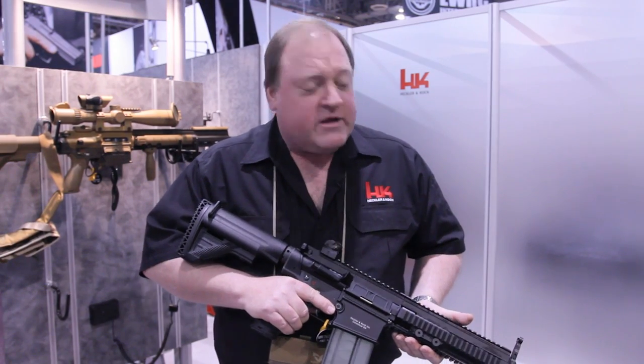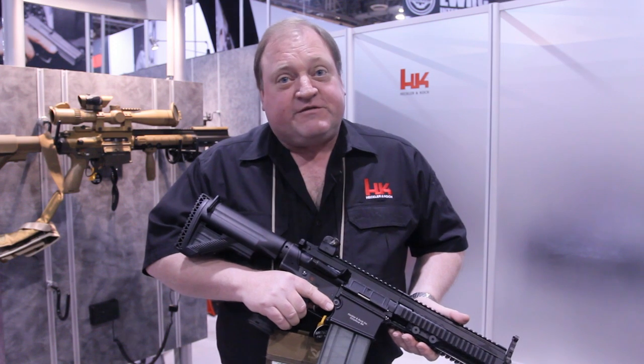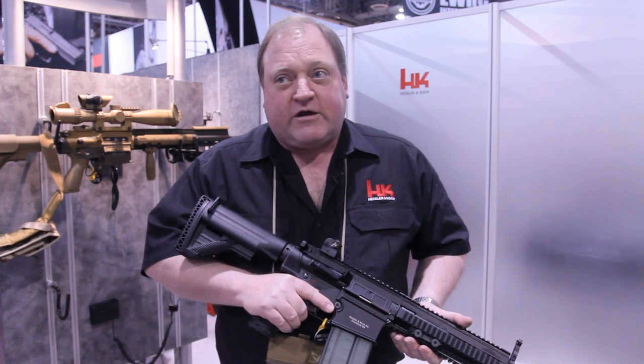This is the MR762A1 rifle. This was developed specifically for the U.S. market based on our combat proven HK417.